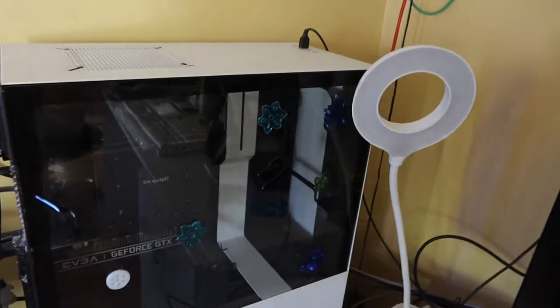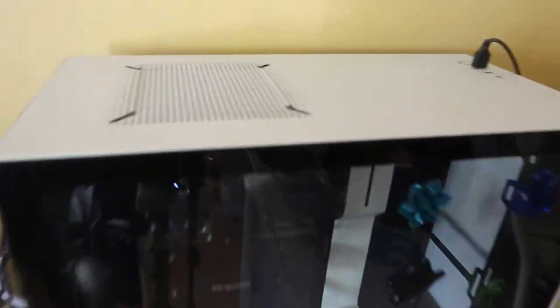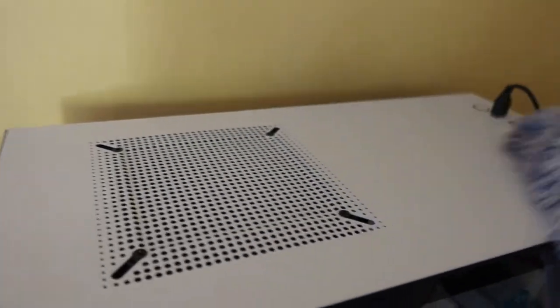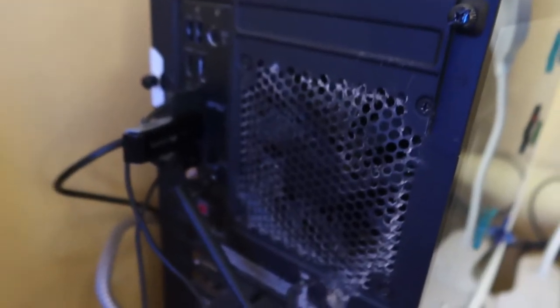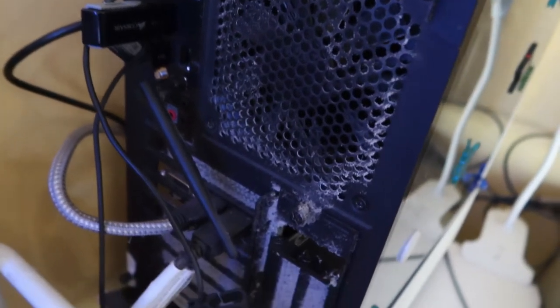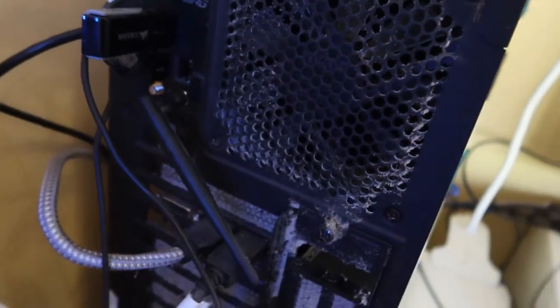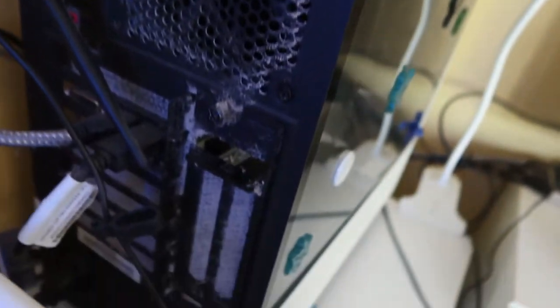So let's see how dirty it is right now. On top there's just a lot of dust, so I'm just going to dust it. Really very dusty here. And on this side — look at that. I didn't realize it's this dirty now. Okay, let's clean it up.